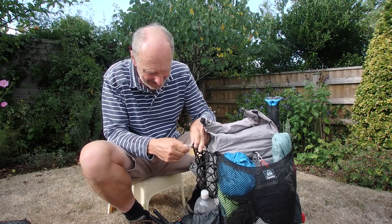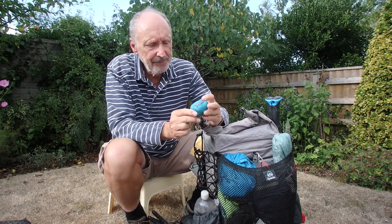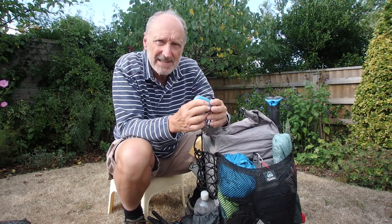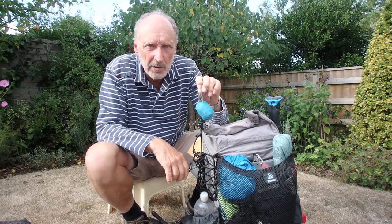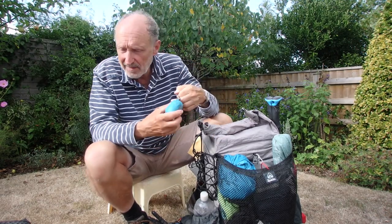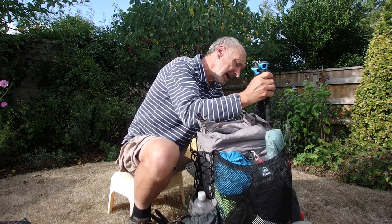I also have a little rucksack which I strap on here — I think it's 20 litres. It's a Sea to Summit Ultra-Sil Nano day pack, fantastic, weighs about 30 grams. If you're stopping at a campsite and want to walk into town to buy provisions, you just throw it on your back, put all your stuff in, and away you go.